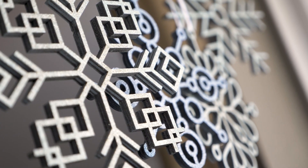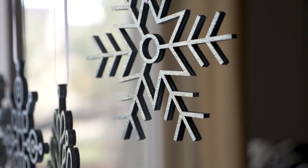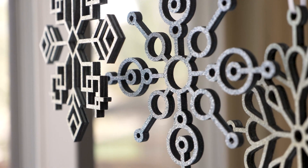And that's it. Hang them, mount them, even frame them. With the power of an Epilog laser, you can design and cut intricate objects that would be difficult and time consuming to accomplish by hand.